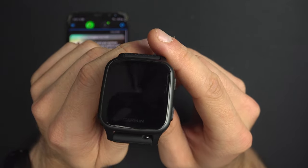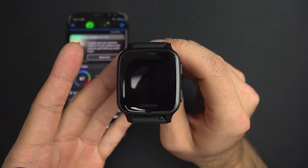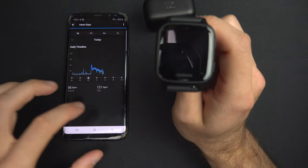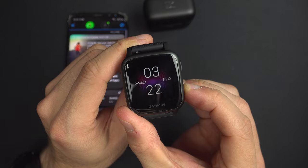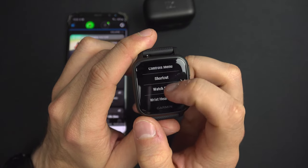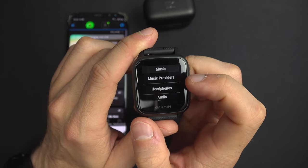To listen to music from Spotify on your Garmin Venue, or maybe Deezer, you will need your Garmin Venue, a set of headphones, and your phone with the Garmin Connect app. The first thing you want to do is press and hold the lower button, go down to the settings gear, then go down to Music, and select a music provider.